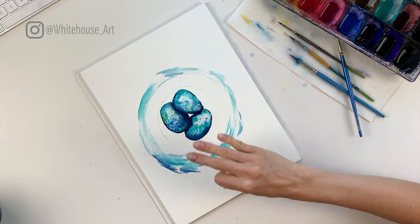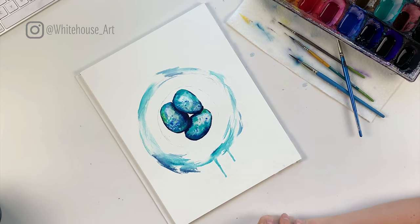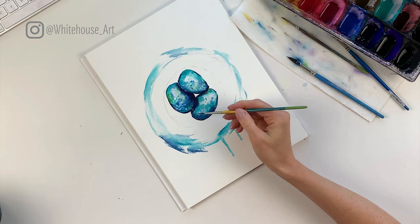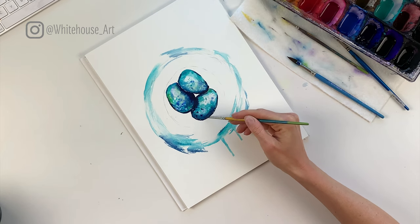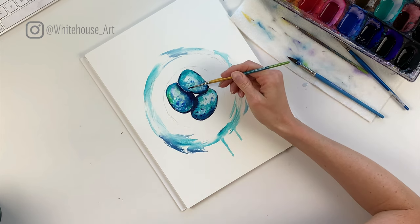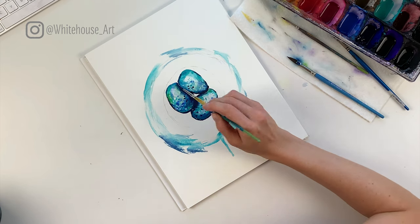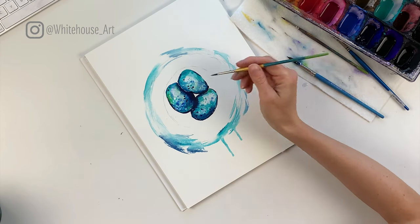We're going to let them dry completely before we add the nest, so that they don't bleed into it at all. Now that the eggs are completely dry, there are just a few areas where I want to add a little more detail — just a little bit of texture using a fine brush, because I love to have those spots you see on eggs. Not too much — just add a few here and there, definitely not consistently because they wouldn't be.